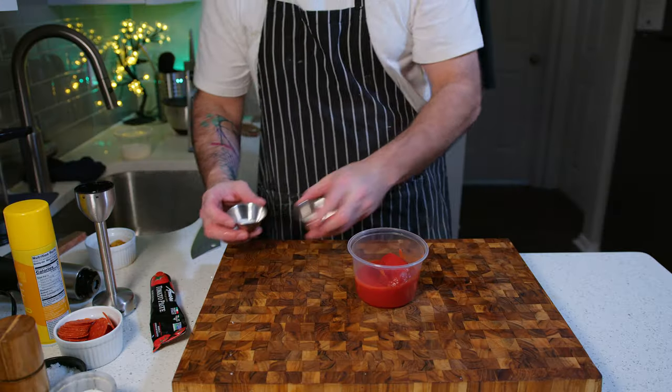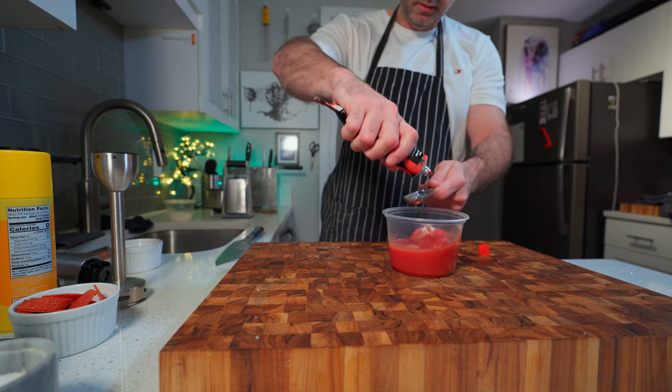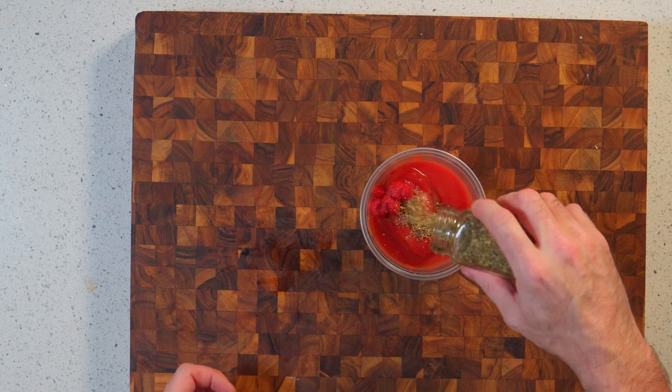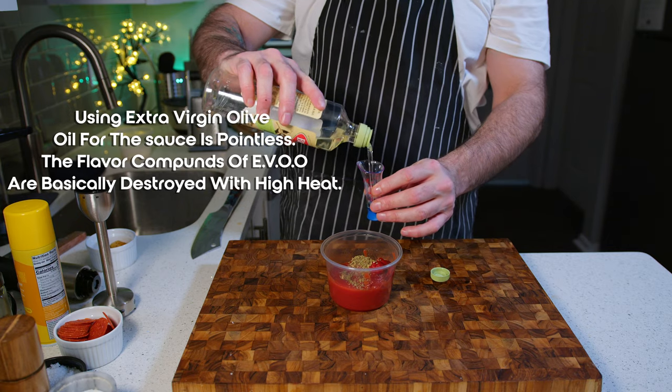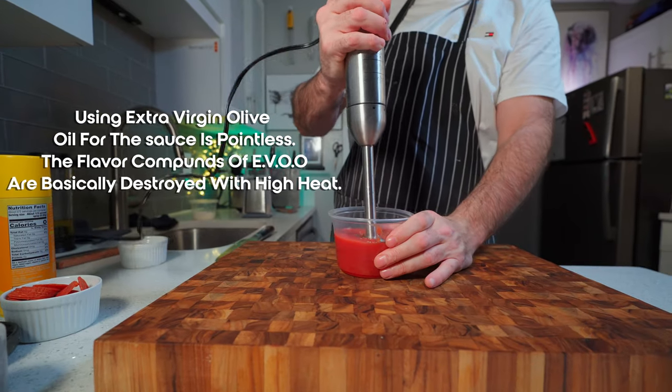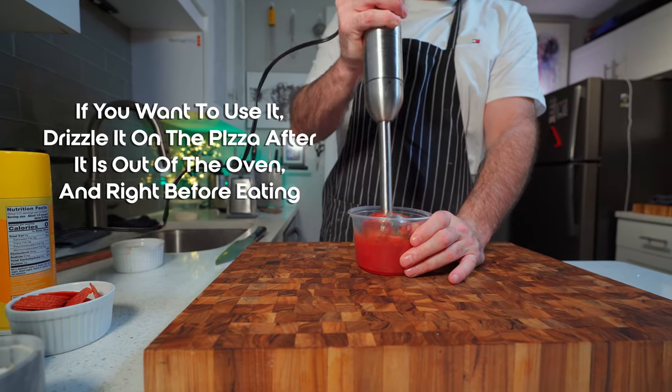Here I'm making just a simple pizza sauce with San Marzano tomatoes, some tomato puree, salt, sugar, oil, and a little bit of dried oregano. Just lightly pulse it with an immersion blender and set it aside until you're ready to roll out the dough.